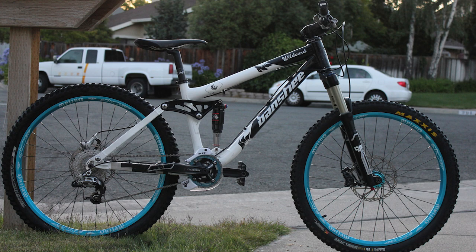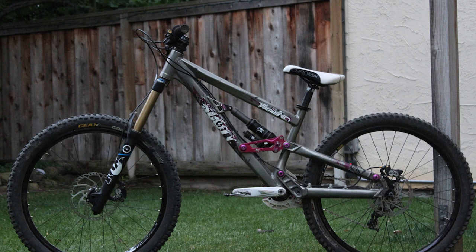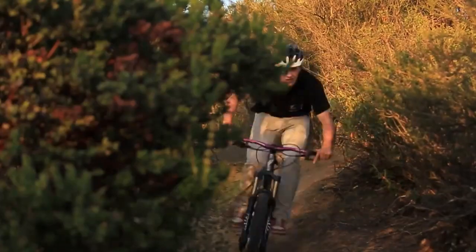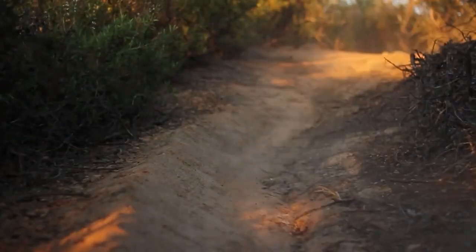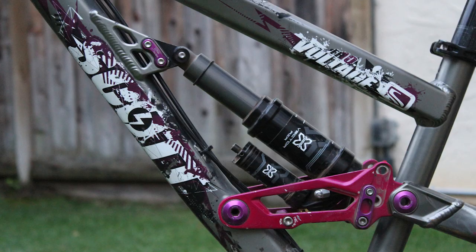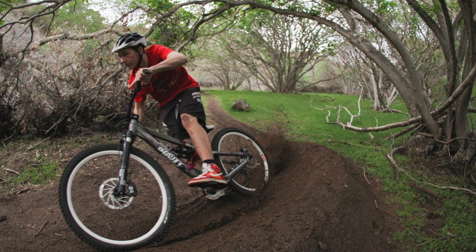Coming off my previous bike, all I'd really ridden were some really old school freeride bikes. This is still old school by today's standards, but at the time it was a fairly modern, current generation bike — a huge step for me. I found it on Pinkbike for $1,500, which was a smoking deal. It was a limited edition colorway with purple pivot bolts, built up with X Fusion suspension — the Vector HLR air shock, one of the only downhill air shocks on the market at the time — plus the Vengeance fork, Syncros wheels, Saint brakes, and an X9 nine-speed drivetrain. A pretty solid build for the time.